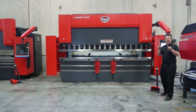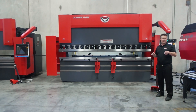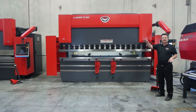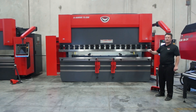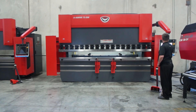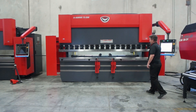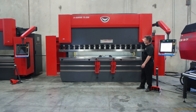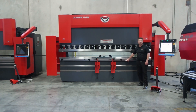So I've got four axes on the back gauge right now. Optionally, I can get a fifth axis — an X prime back gauge finger — or I can go to a full six-axis tower back gauge. So six axes total so far: Y1, Y2, and the four-axis back gauge.